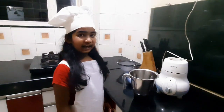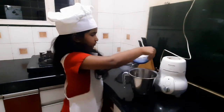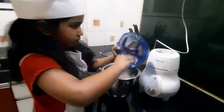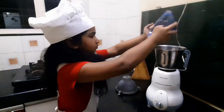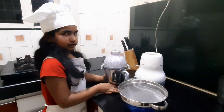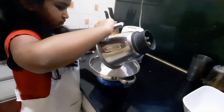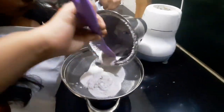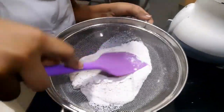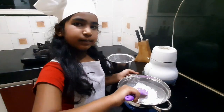We will start by grinding the coconut to extract the coconut milk. Now we will extract the coconut milk. We will grind this again and repeat the same process.